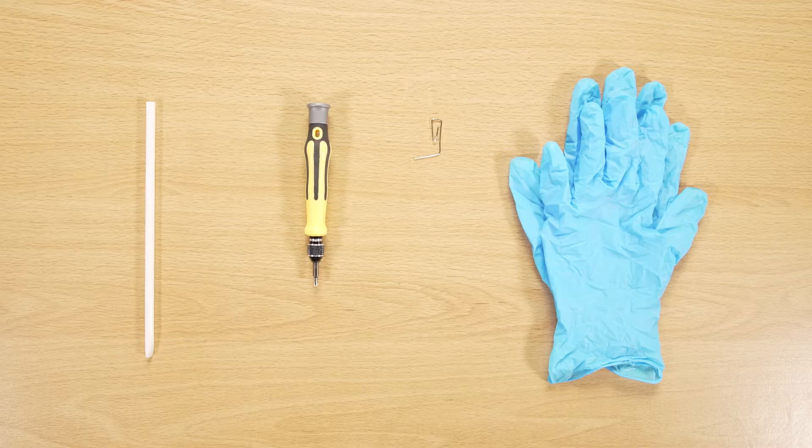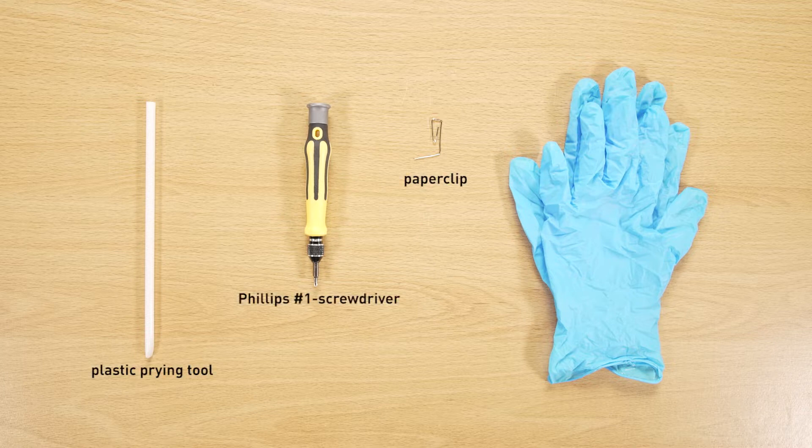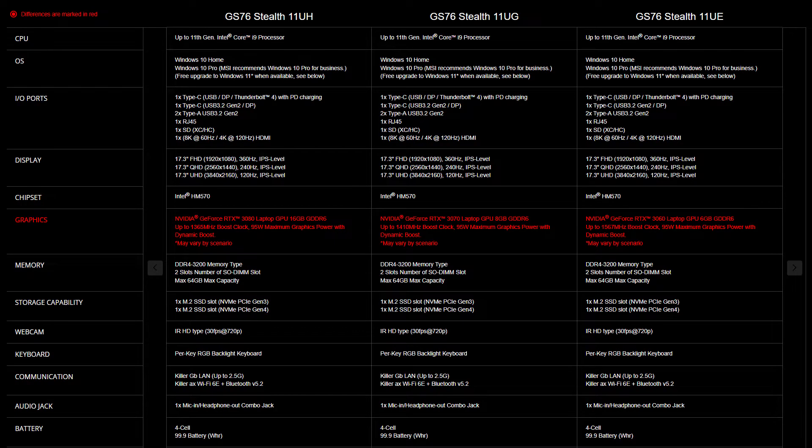Let's start by preparing the following tools to make the process easier and safer during the upgrade: a plastic prying tool, a paper clip, a Phillips No.1 head screwdriver, and an anti-static wrist strap or gloves.